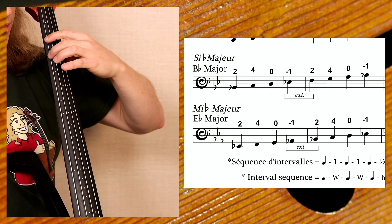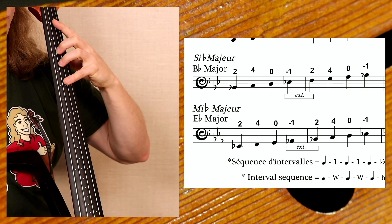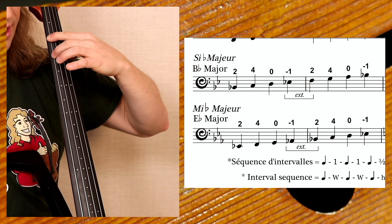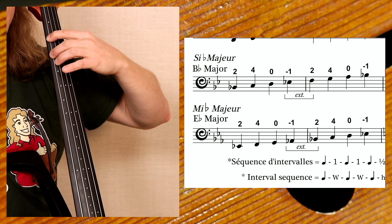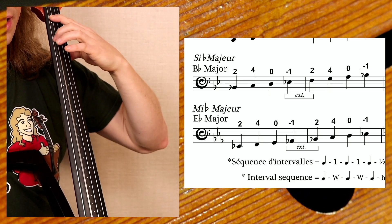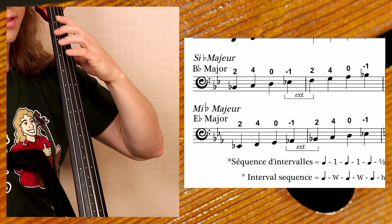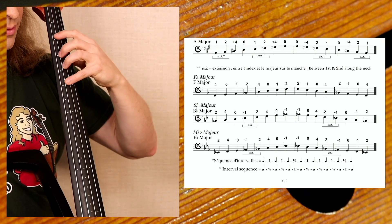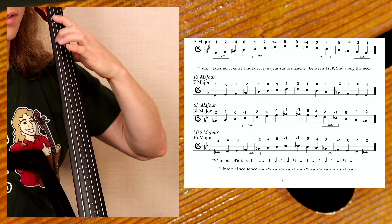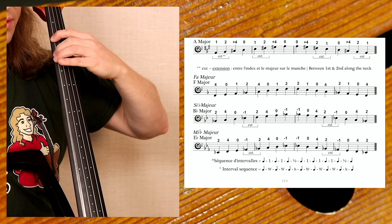The last scale on the page is E flat major — three flats: B flat, E flat, and A flat. Same fingerings, extending back on both strings to the A flat and E flat. Start on E flat, second finger, first position on the fourth string, the C string: E flat, F, G, A flat, B flat, C, D, E flat — then descend: B flat, A flat, G, F, E flat. I recommend using a chromatic tuner as you play these scales to really learn what these notes sound like.